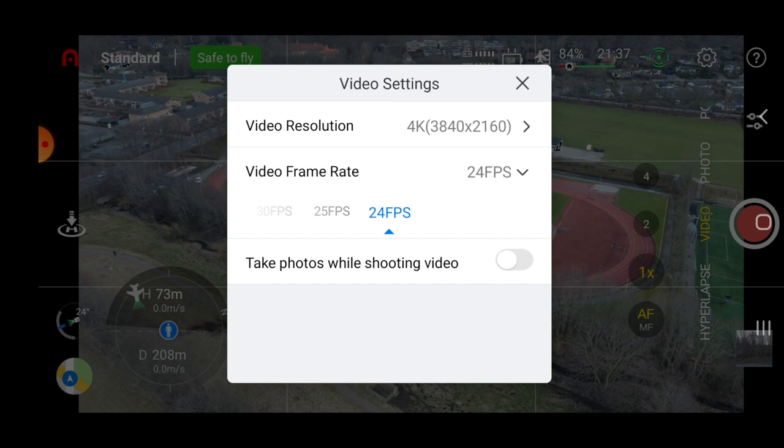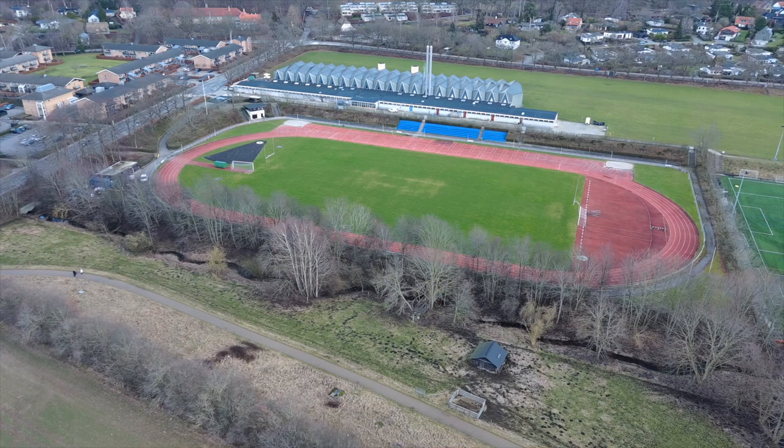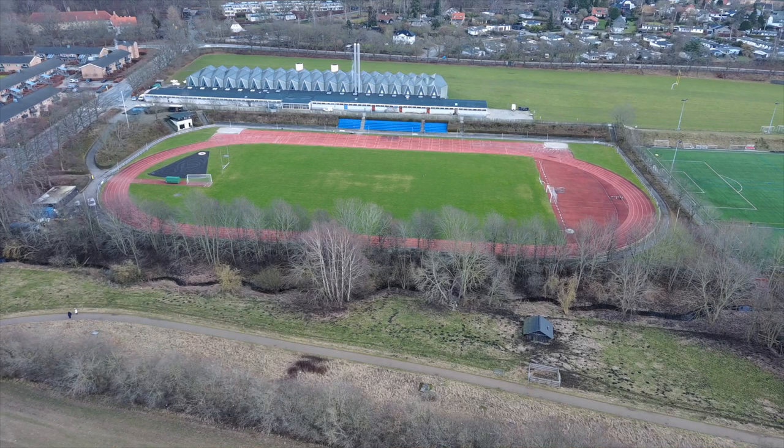A lot of you will appreciate that — 25 fps is the PAL standard in Europe, and 24 fps is what you want if you're going for a cinematic look and feel to your footage. I normally use 30 fps so let's leave it there for now and do a little reference video while I do a manual point of interest.